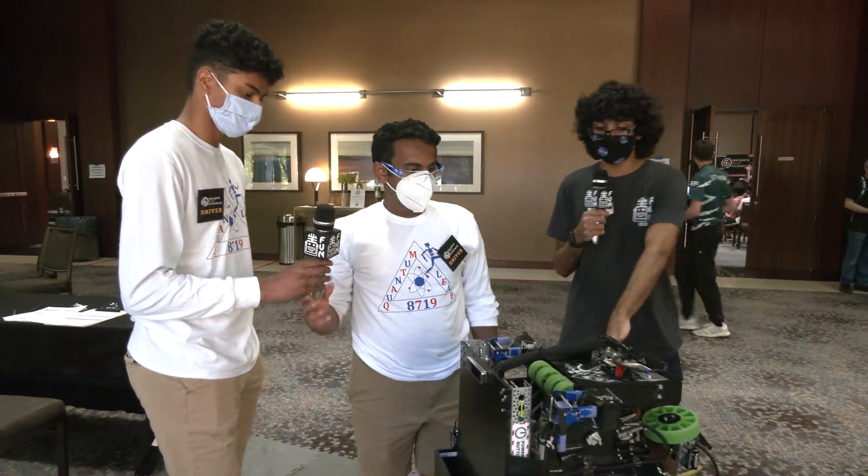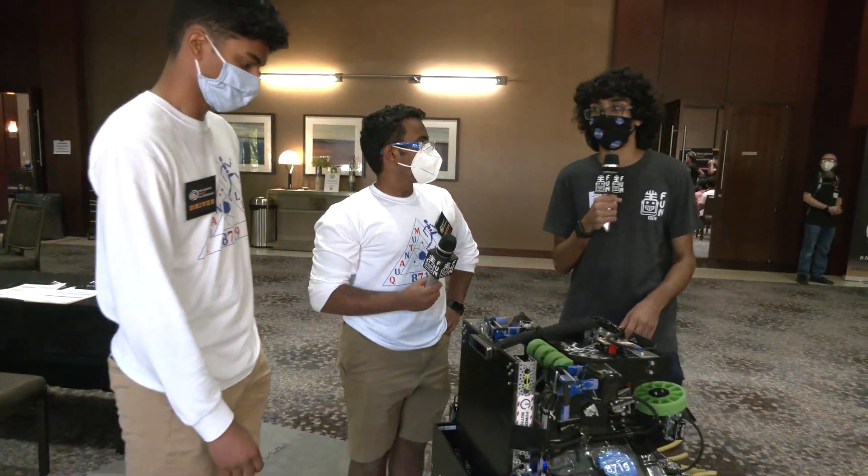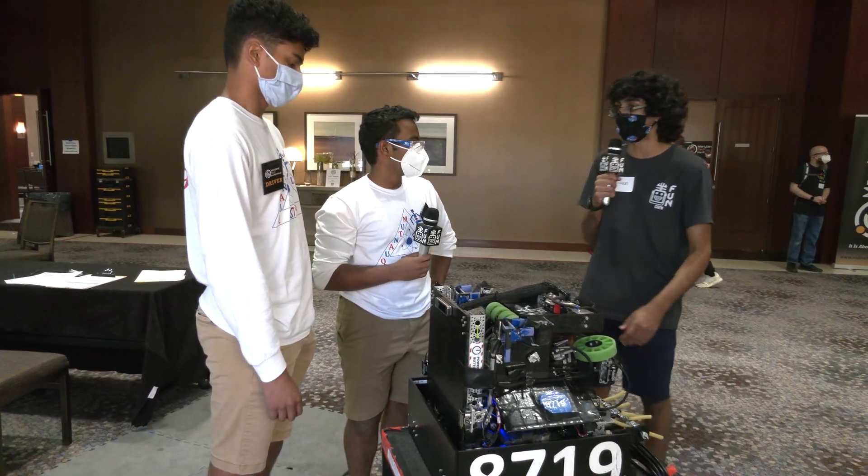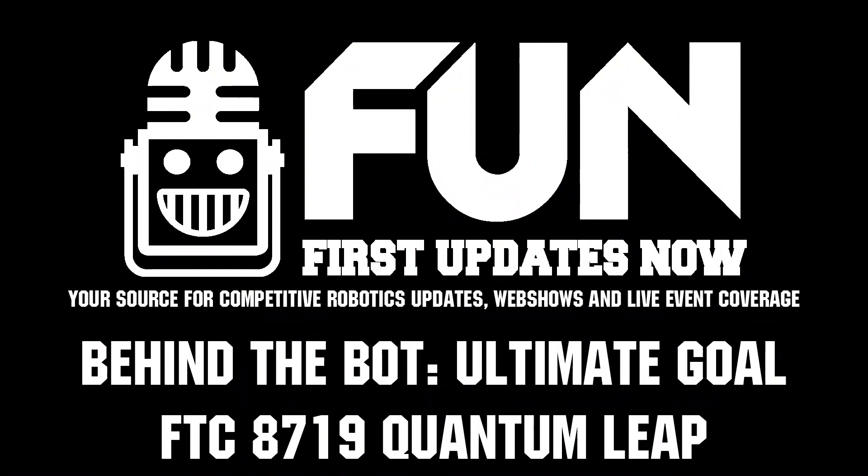Awesome, really awesome robot here. Excited to see it play a little bit more tonight at the MTI. Best of luck — hopefully you make it to the finals and we'll see you all next time. Thank you.